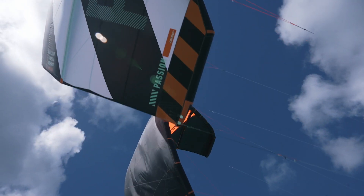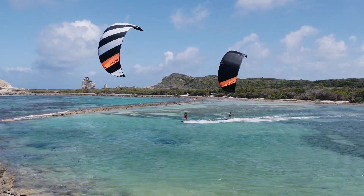Hi, I'm Greta Menardo. I'm a kitesurfer and I have the opportunity to score many great sessions with the new Kite Passion here in Guadalupe during the kitesurfer shooting.